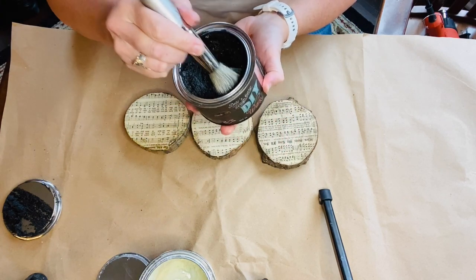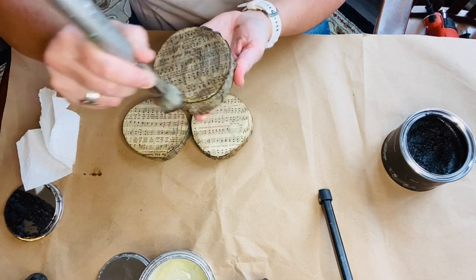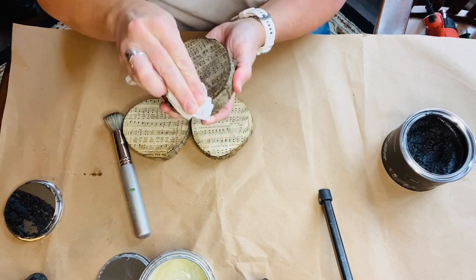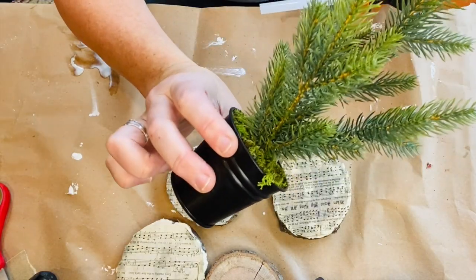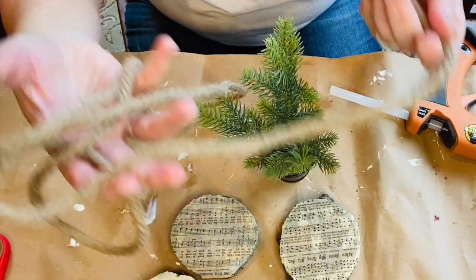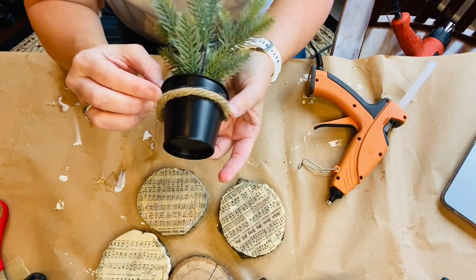These are little greenery tins that I found last season and I'm just adding some rope around the top as decoration. I thought they would make a cute option for sitting on top of these wood slices, maybe even on top of some candlesticks.